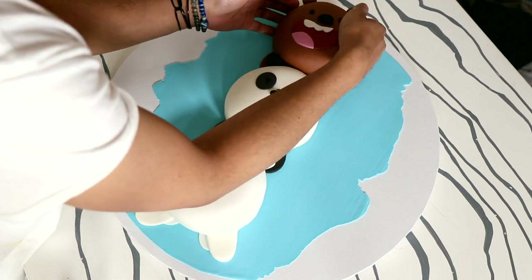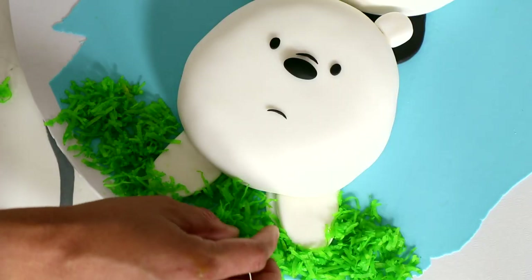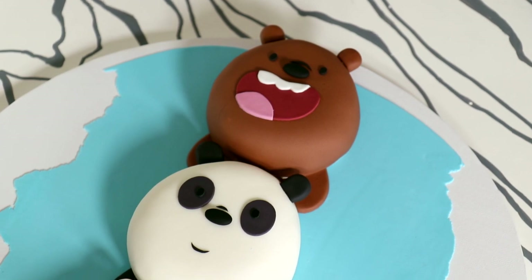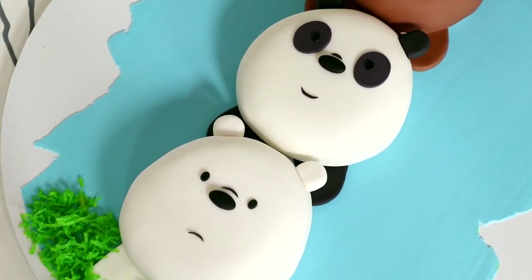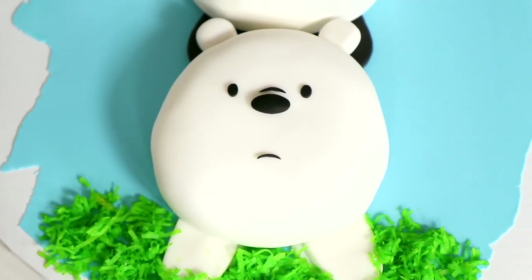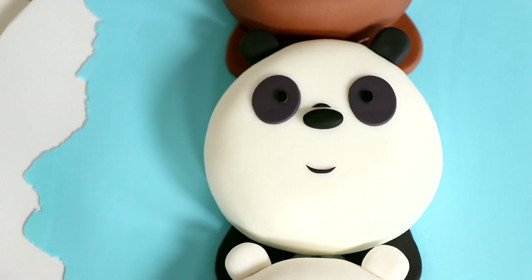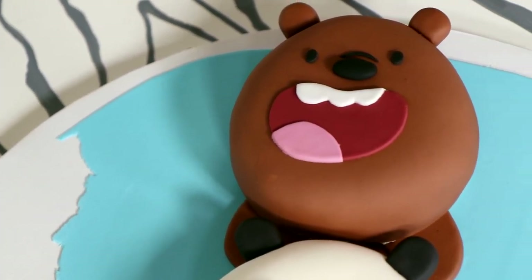The blue is supposed to resemble the sky, and I wanted them to be standing on grass, so I'm sprinkling coconut shavings that I dyed green on the bottom. Voila — my We Bare Bears cake was complete! This really looks almost like a painting, like a 3D painting. There aren't that many details to create these bears, but all of them have the right sort of temperament — the bottom one's very sad, the middle one's happy and joyous, and the other one's just outrageous.